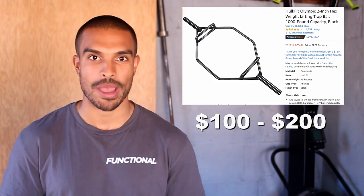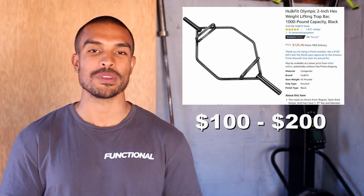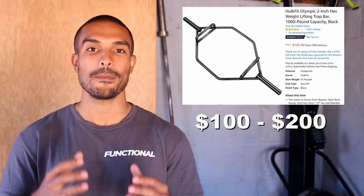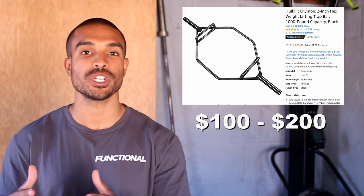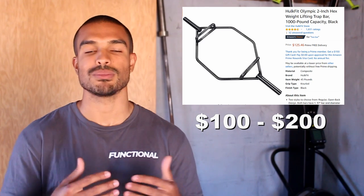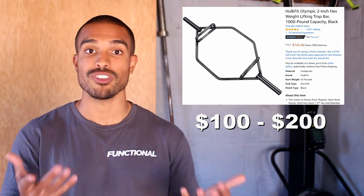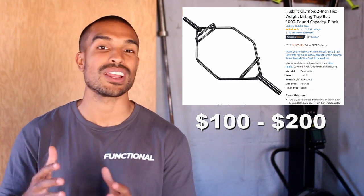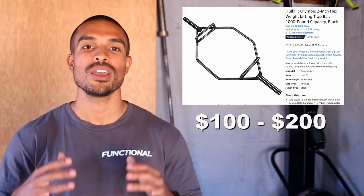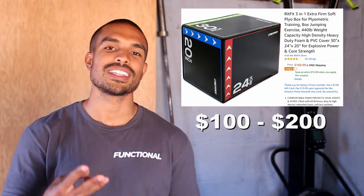Number eight on the list is a hex trap bar. I was contemplating putting farmer carry handles here, but I picked this because you can still do farmer carries with it and a lot more exercises as well. It's a great tool for someone older who might have limitations in mobility or joint problems but still wants to lift heavy off the floor. It allows them to be a little more upright in the deadlift and not put as much strain on their lower back.